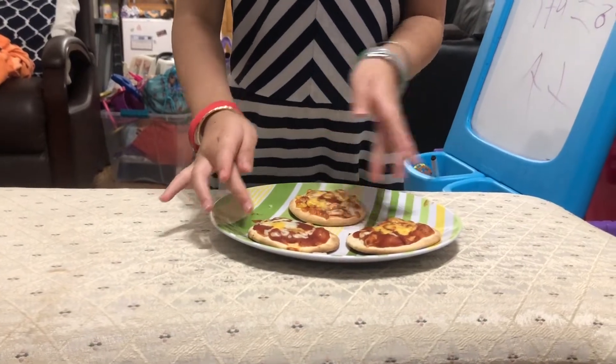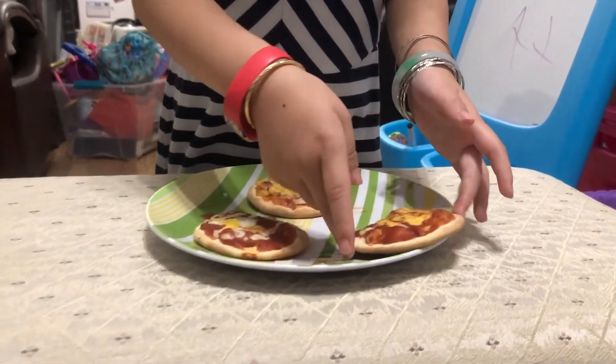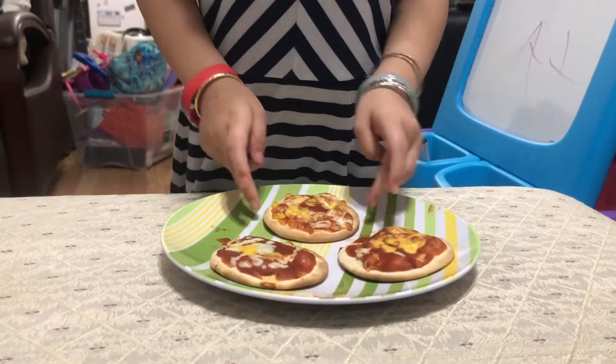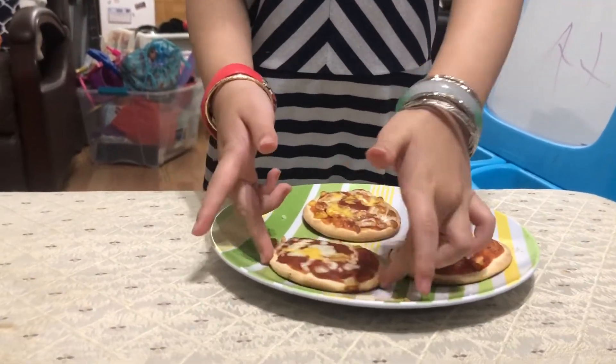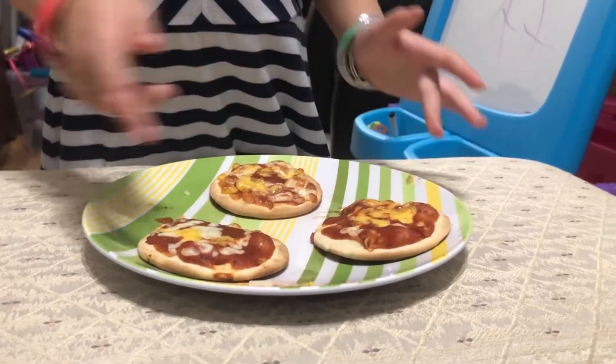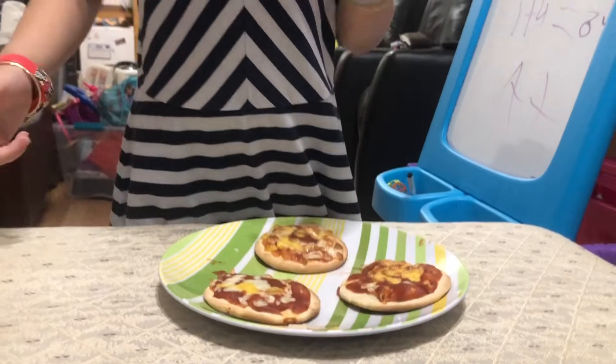So I guess this is Daddy's. Here. And this is Mommy's. Mommy likes a lot of cheese. And Daddy, there you go.